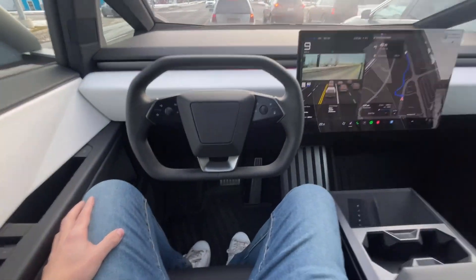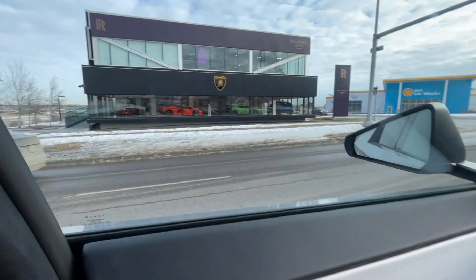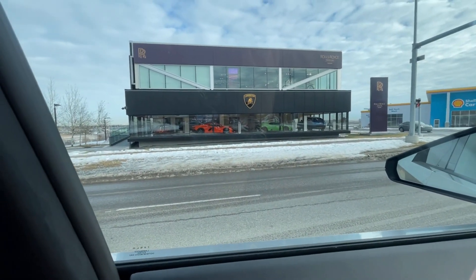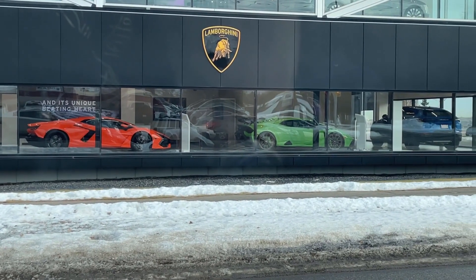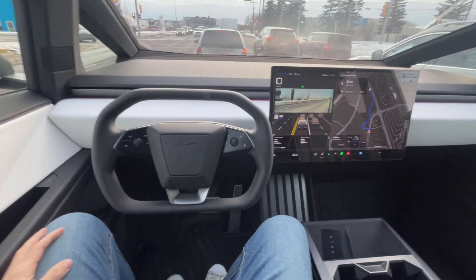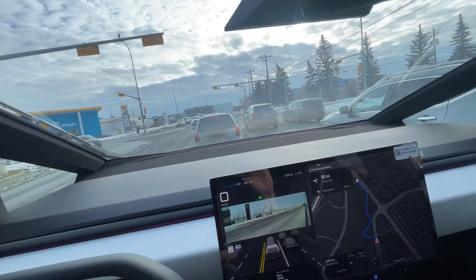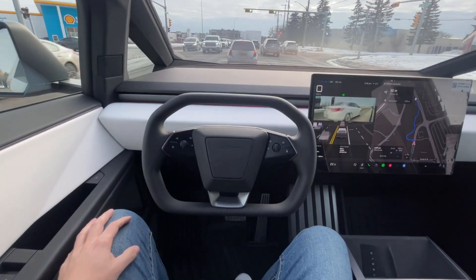Nerve-wracking — again no feet, I'm not touching anything. Take a quick moment to admire the Lamborghini Revuelto over there and the Huracán STO, but we're in a Cybertruck right now. Lights turn green — it will recognize that and start to pull forward here in a moment.